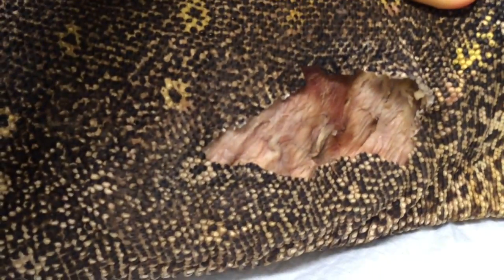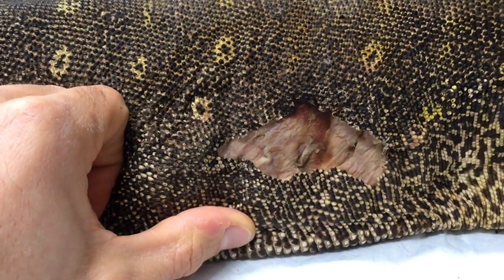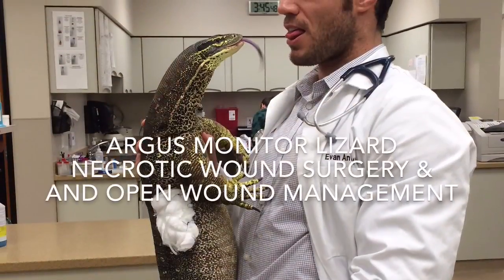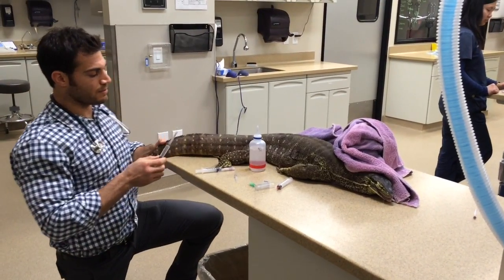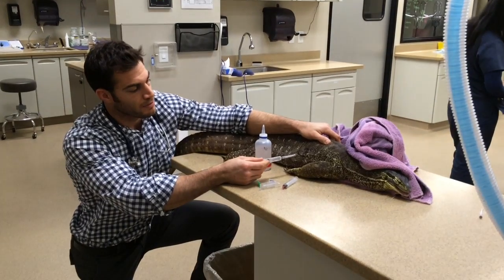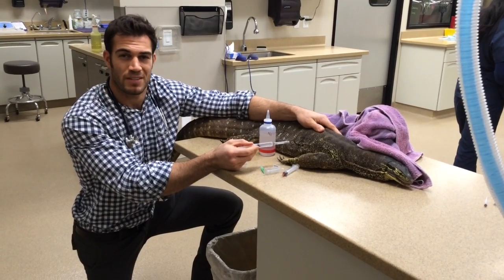This pretty much just looks like cooked chicken. This is not a new wound. If you were here to smell it, you'd be really grossed out too. So we've got a neat Argus monitor here. It has a really big wound on its body wall. It smells really bad. But what we're going to do is go to surgery and just kind of explore how advanced the wound is.